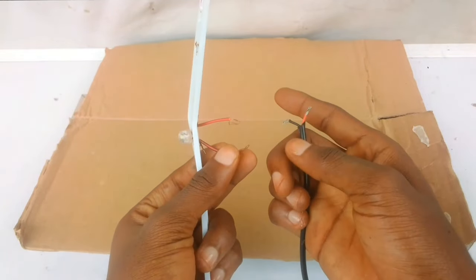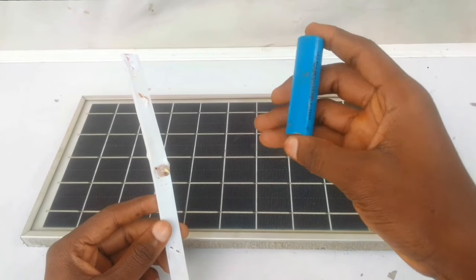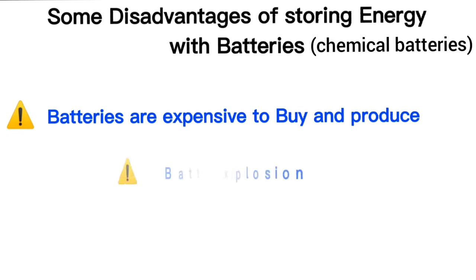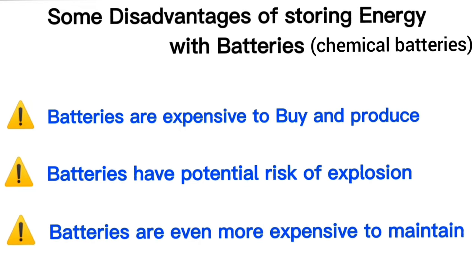To solve this, we can save some of this energy during the day for use at night. Though we already have batteries doing this, batteries also have their own disadvantages. These include cost — batteries are expensive to buy and produce. They have potential risks of explosions and they're even more expensive to maintain. So the question for today's video is: can I make my own battery?